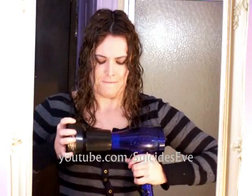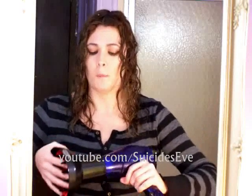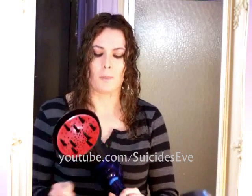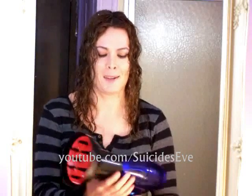So you just go ahead and snap it on. You want to be careful because sometimes these bad boys will fall off. If you wanted to, you could use some duct tape, but I'm not going to use duct tape right now.